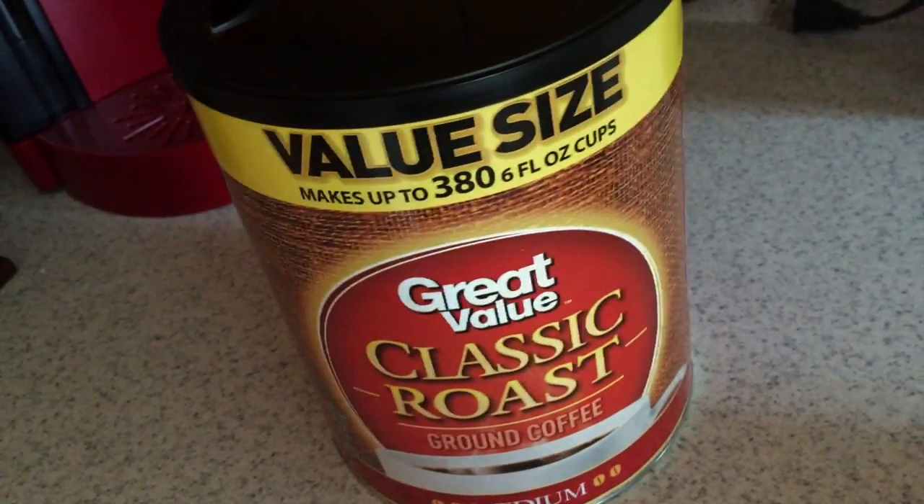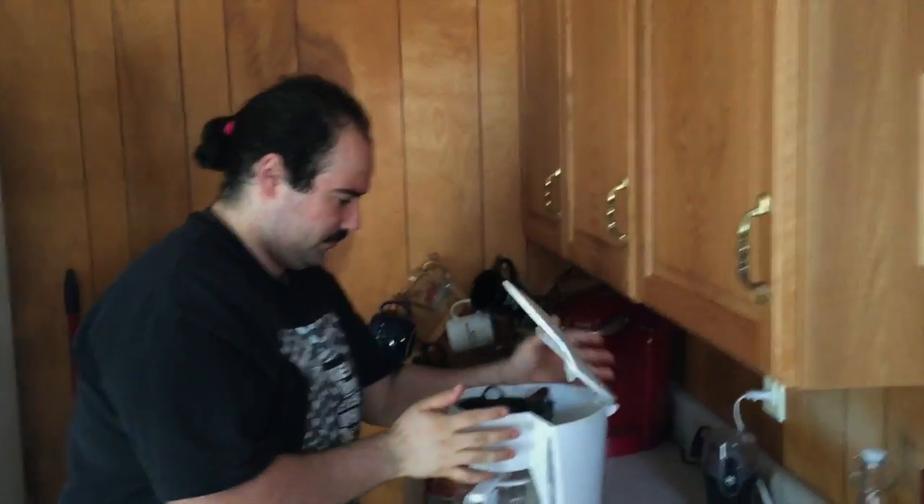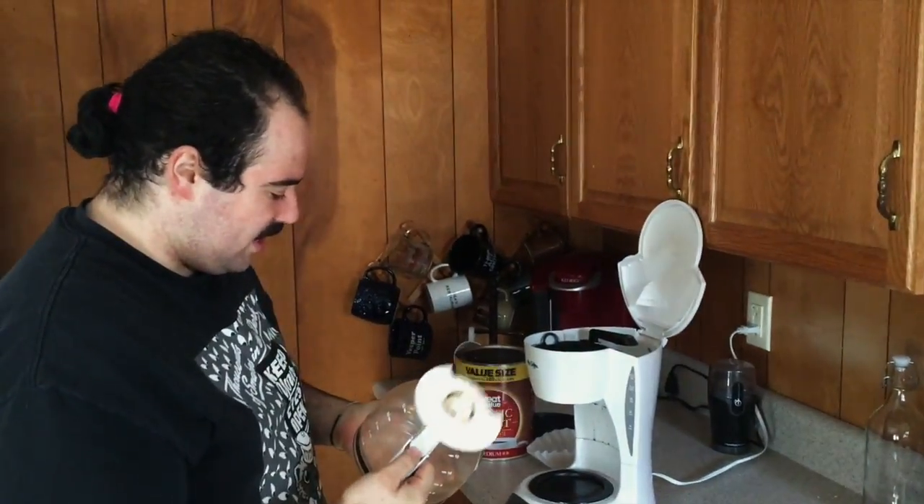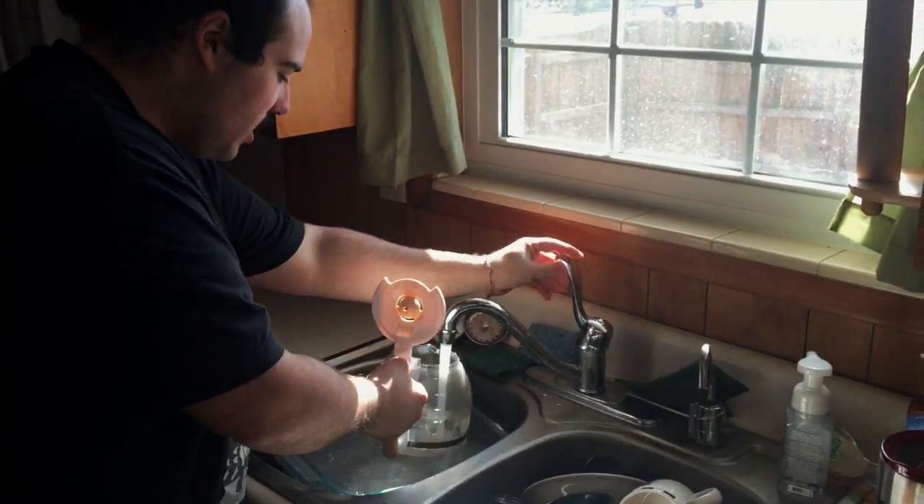I'm gonna make some sweet-ass coffee. Make coffee. Now there's several different steps. They've been making coffee for ages, and there's many different ways of doing the process, because it's not easy.